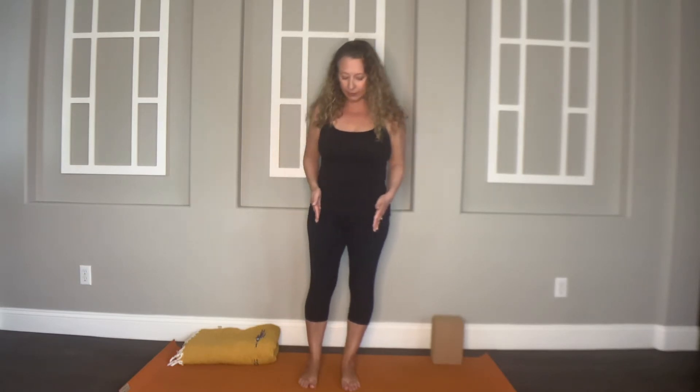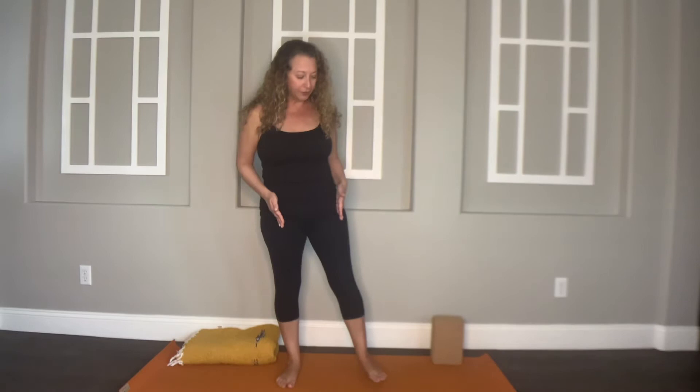We'll start in mountain pose, which is a great place to start. I do have a mountain pose video, so if you want to review that, you can as well. It's a great way to just kind of realign yourself and make sure you're straight to begin with. Your feet right now are about hip distance apart and parallel to each other, so take a little step so that your feet are a little wider than hip distance apart, and then make sure your toes are pointing out away from each other a little bit.